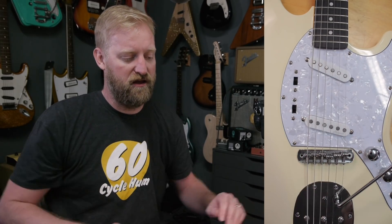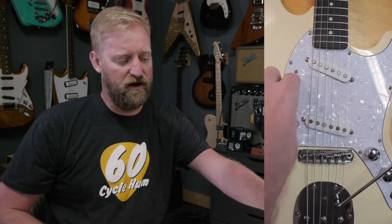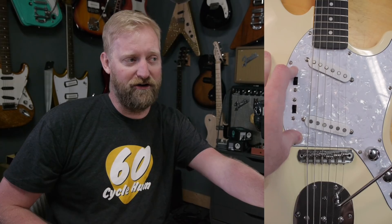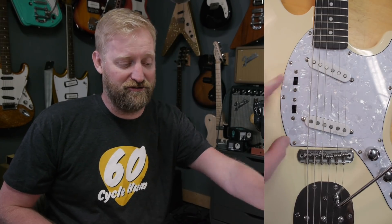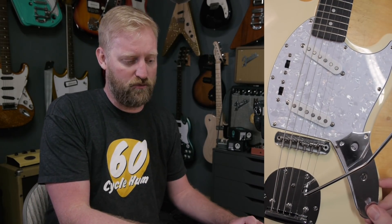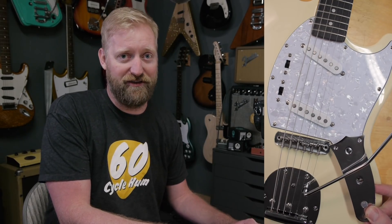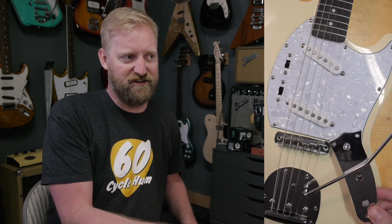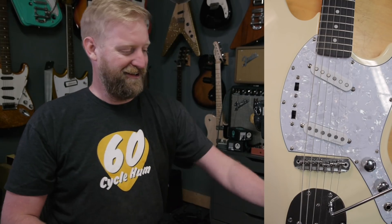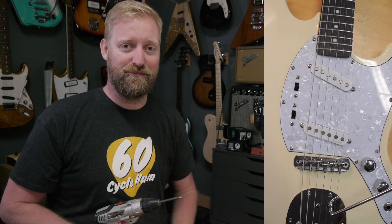Also, I want to cut a brand new pickguard for this thing — I'm not a big fan of the pearloid. Someone commented on the last video with an idea I think is really fun: I should try to cut a pickguard with normal hand tools instead of doing it the official way with a router. I also want to drop in an actual Mustang control plate. I might even let it be pickguard-less for a while — just the control plate to house the controls. So let's start pulling screws out and get this thing taken apart.